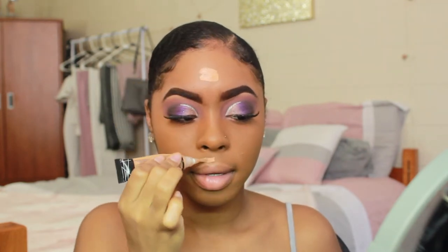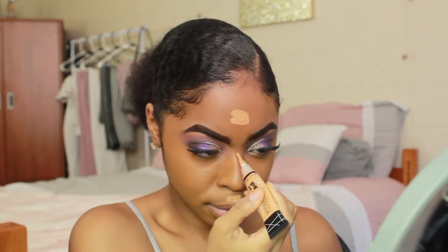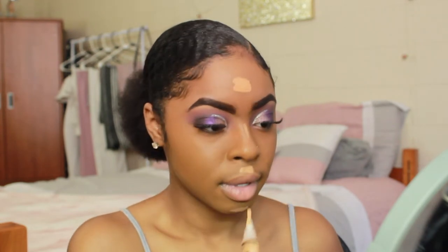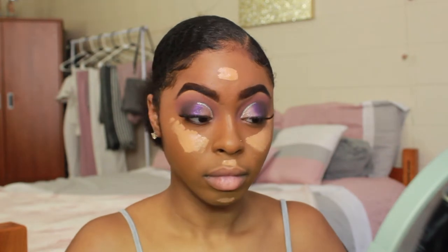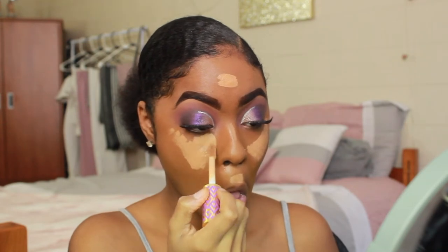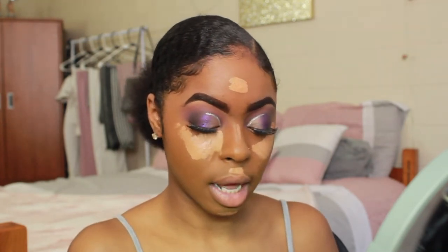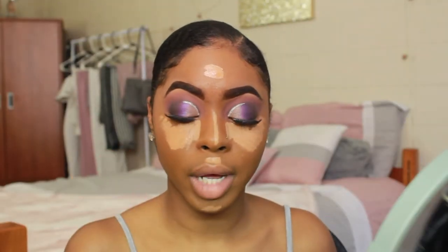I'm applying concealer on my cupid's bow, chin, a little on my nose, and the area by my eye. Then I'm using the other concealer down the sides of my nose. I'm taking the same Morphe sponge — it has excess foundation on it — to blend everything nicely and evenly.